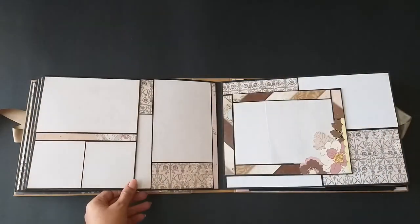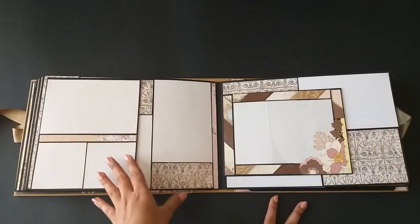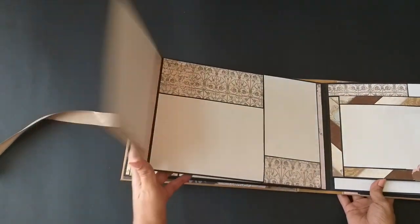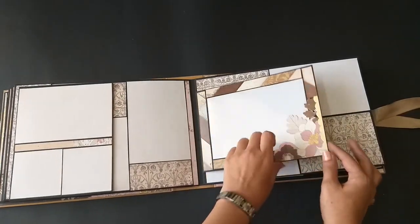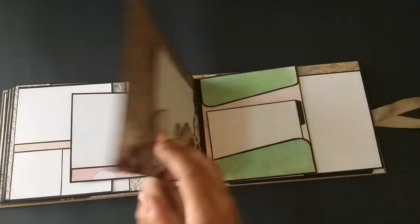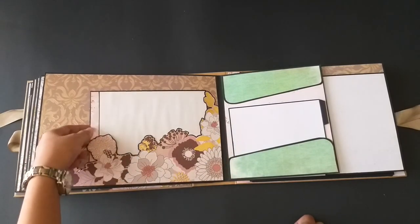There is a band over here which will hold pictures. This album was very easy to come together as I didn't have to make many pockets and tags. Here is a very beautiful layout with nice matting — this is an acetate pocket and she can slide the picture inside. At the back it looks like so.